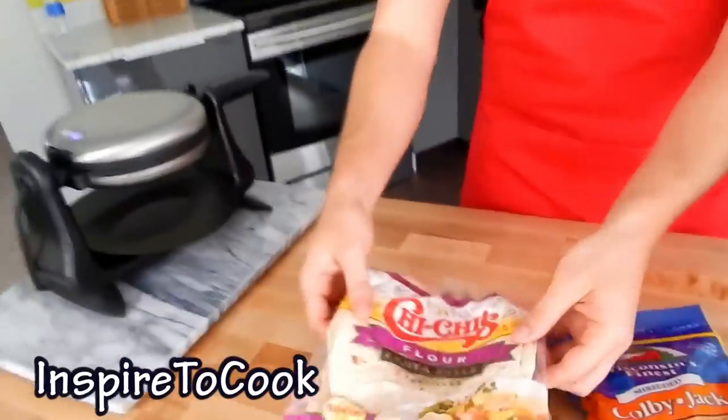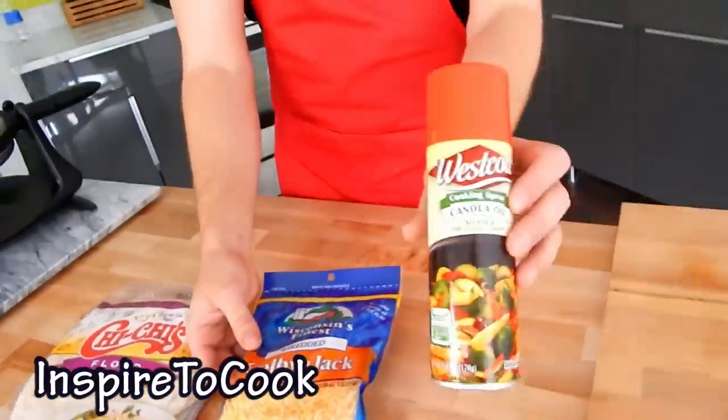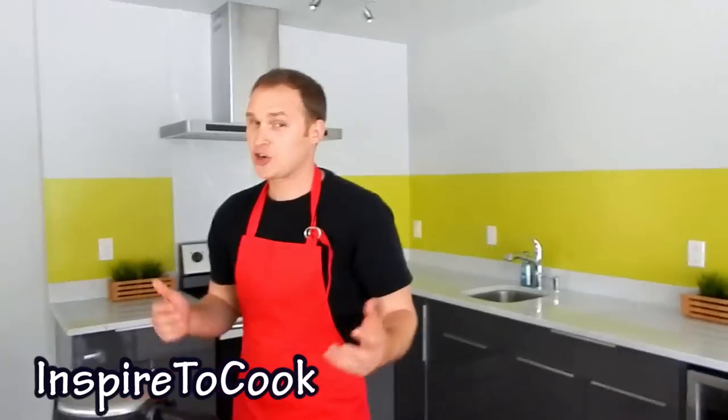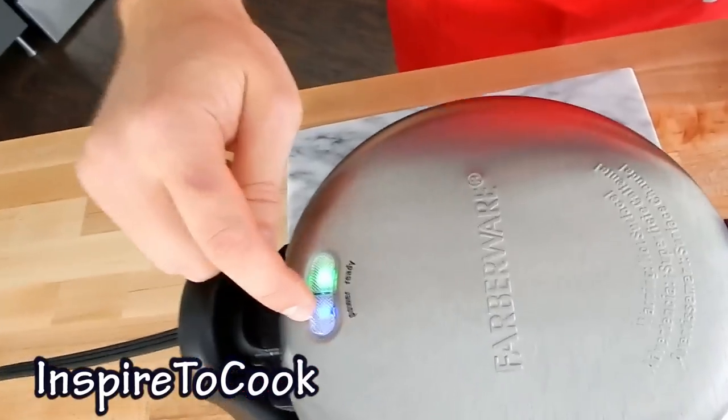You already probably know the ingredients, they are very simple. We just need some tortillas, as well as some shredded cheese, and some canola spray oil. And of course, to make it a waffle quesadilla, we need the waffle iron.